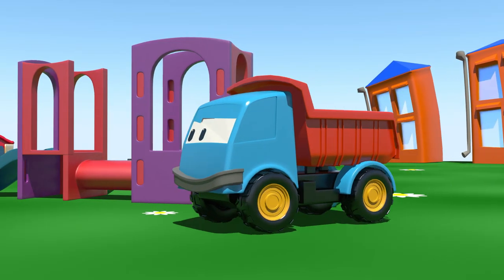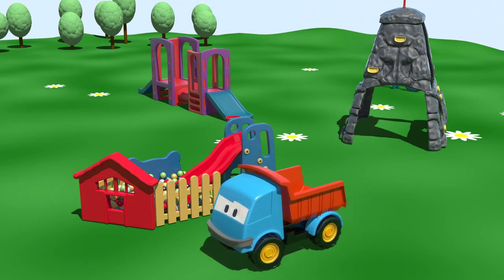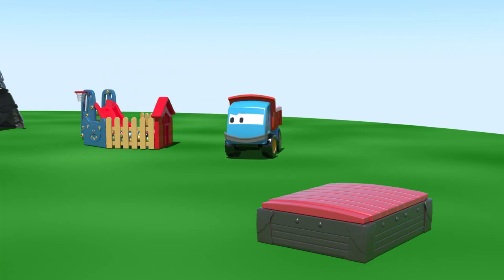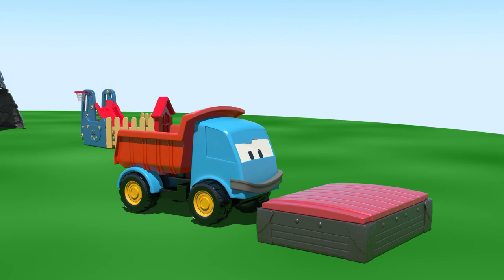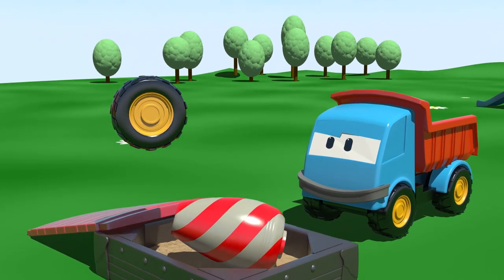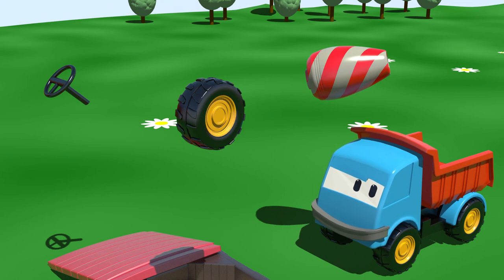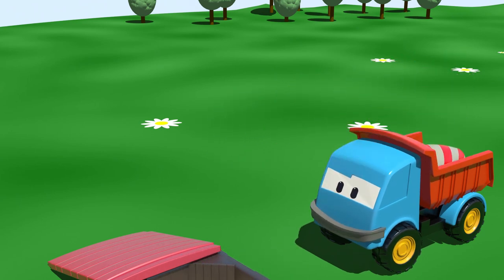Where can it be? Let's look in the sand pit. Come on, look carefully Leo. Which one is the drum? Yes, here it is! You've found it. Let's hurry and put it on the back.